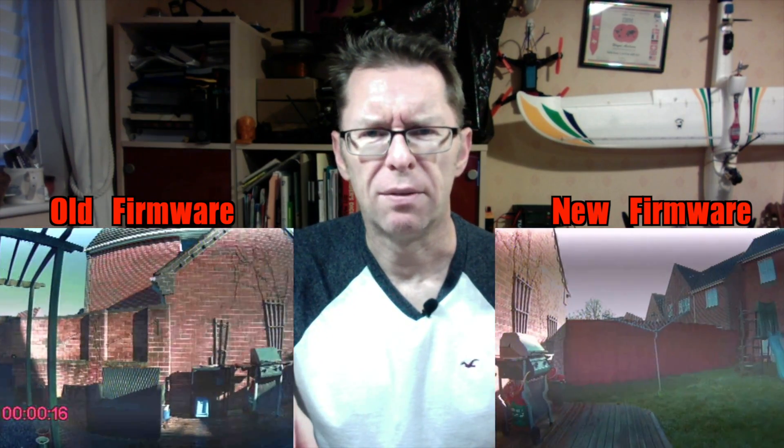Don't worry too much about the quality of the DVR recording here. I have an inkling why we've got this strange warping on there, and it's nothing to do with the camera — I think it's down to the receiver and the combination of the VTX and receiver, but I'm going to check that out more thoroughly and maybe share another video about that.